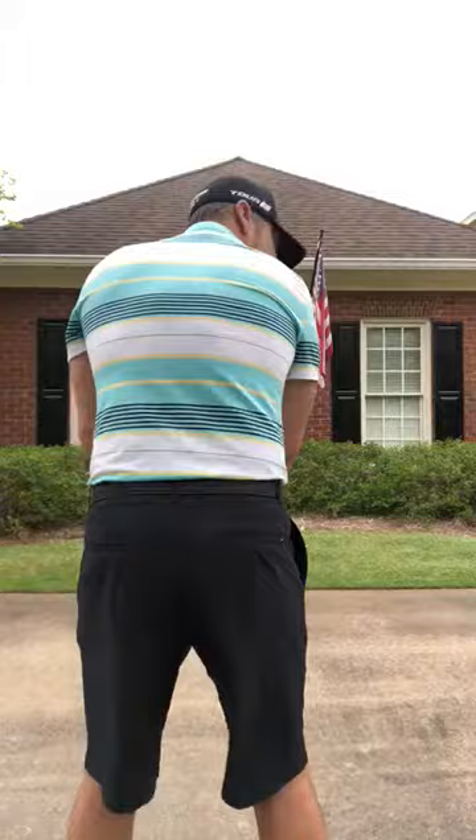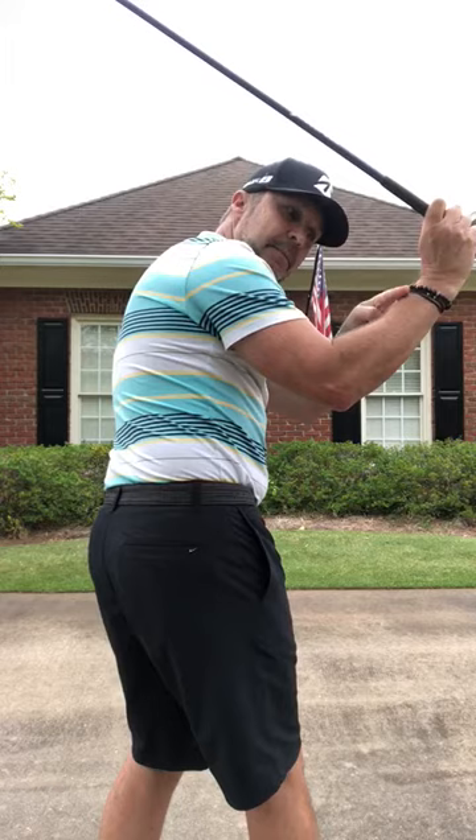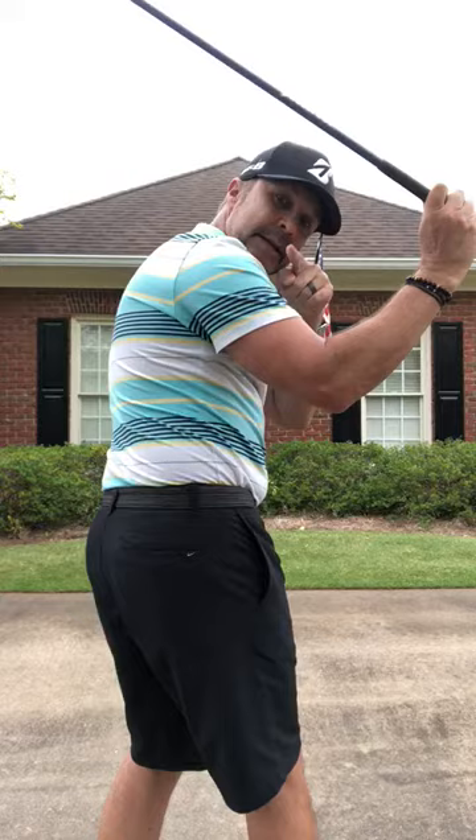Set it up, turn around, and check yourself. As you make your backswing, you should be able to see yourself through the window that is created by the club, your forearm, and the bicep of your trailing arm. See yourself through there, and you're on your way.